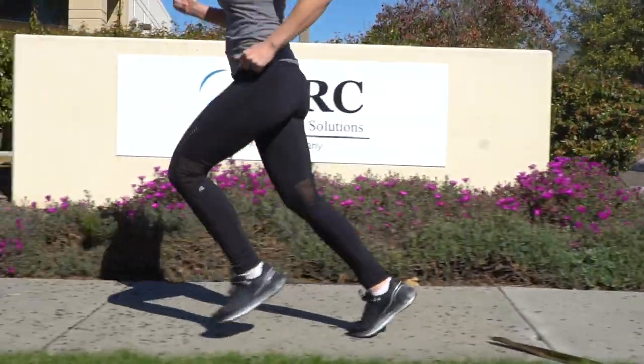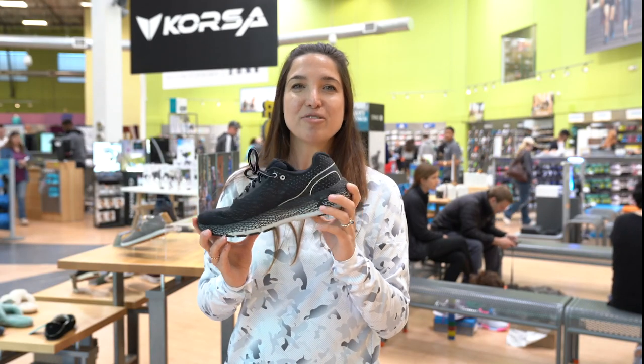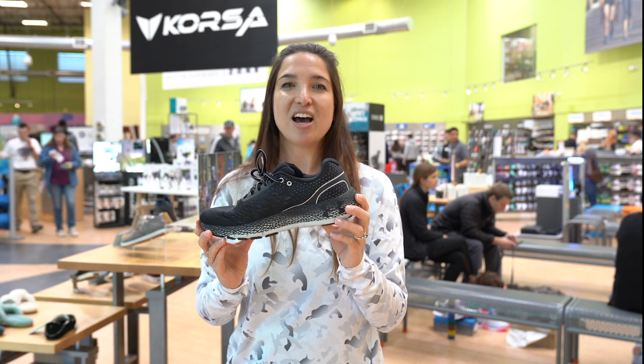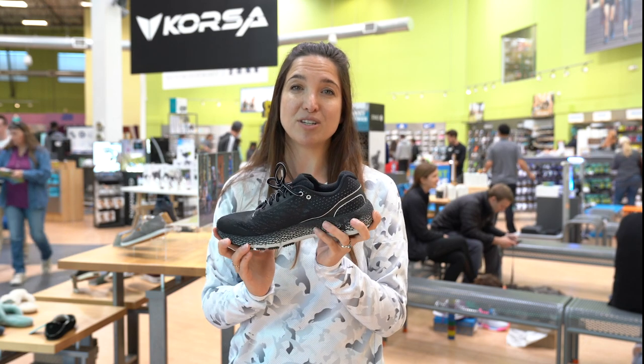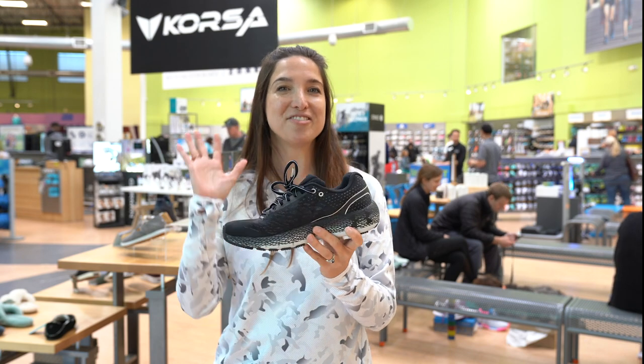It's a really great shoe. If you're a Roadrunner Sports VIP, you can test this shoe for 90 days and exchange it if it's not quite right for you, so you can get something you love. This is Under Armour's Hover Makina. See you on the road.